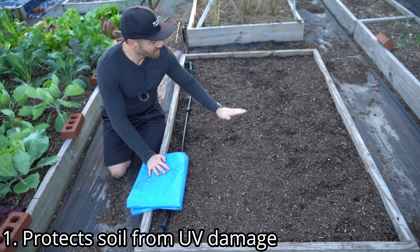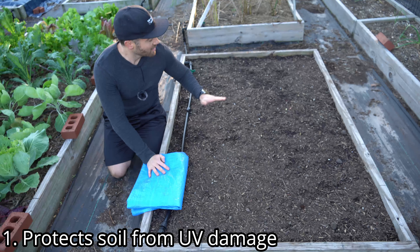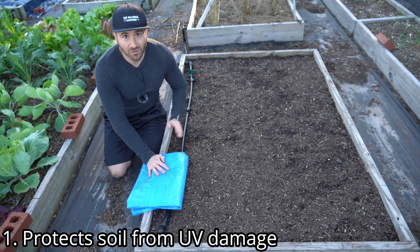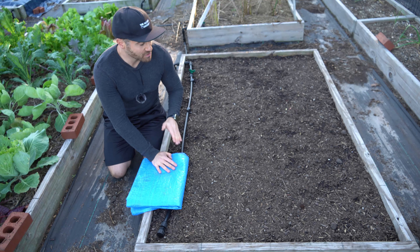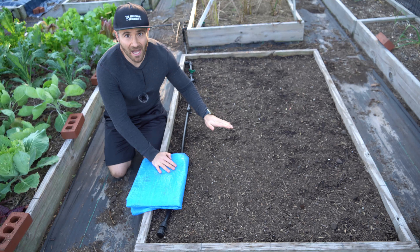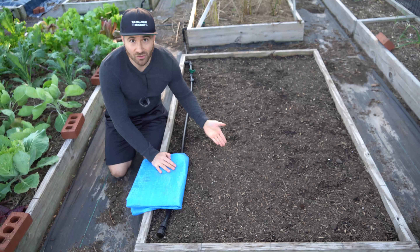Number one, it helps protect the top layer of soil from the harsh UV radiation of the sun beating down all winter long. While the UV index may seem pretty low during the winter, factor in it's beating down on your soil for many hours a day for months and months. That can help sterilize the top layer of your soil and damage your soil's microbiome, which is no good.